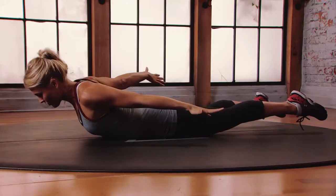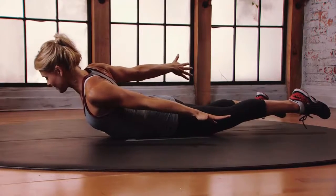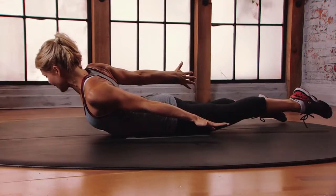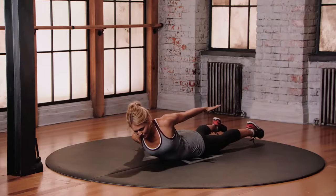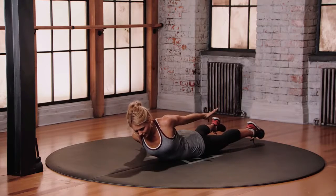Now do the other side. Lift that right shoulder up, then pause and squeeze. Really drive that right shoulder down and back. Come back to neutral. Continue alternating sides, finding that pause, that contraction at the top of the movement.